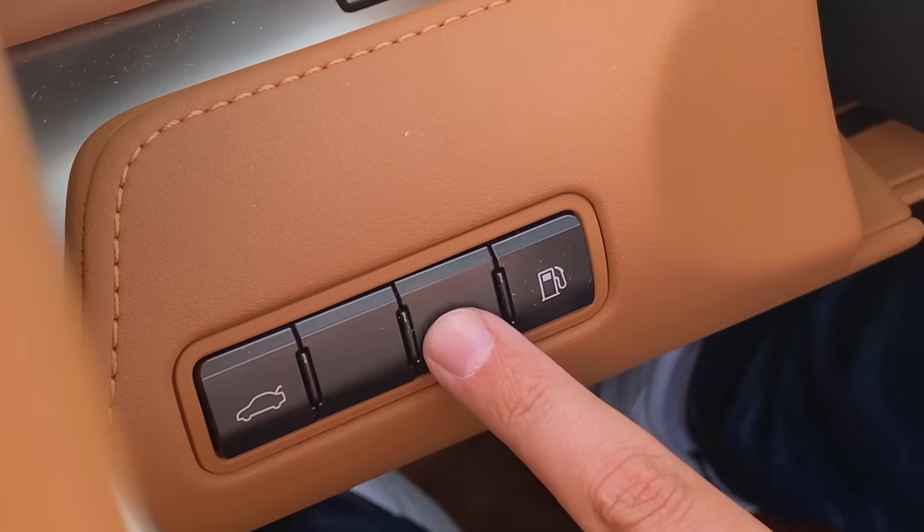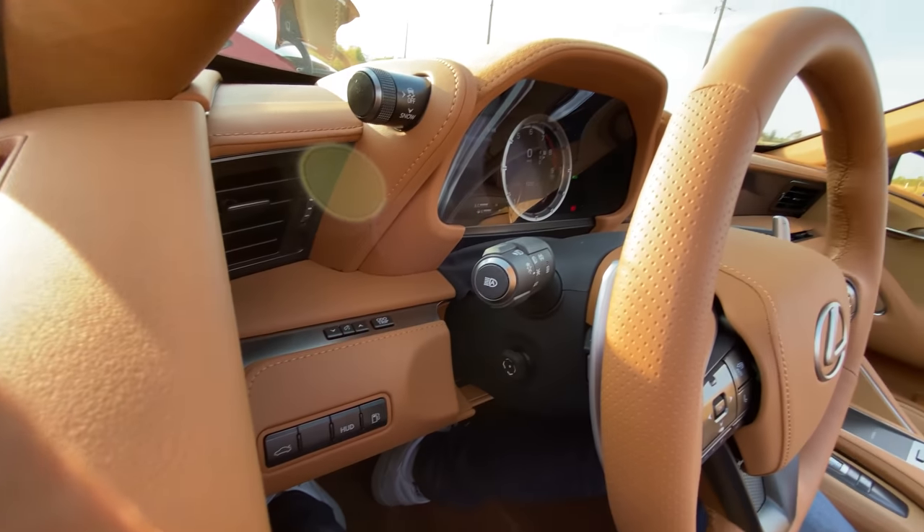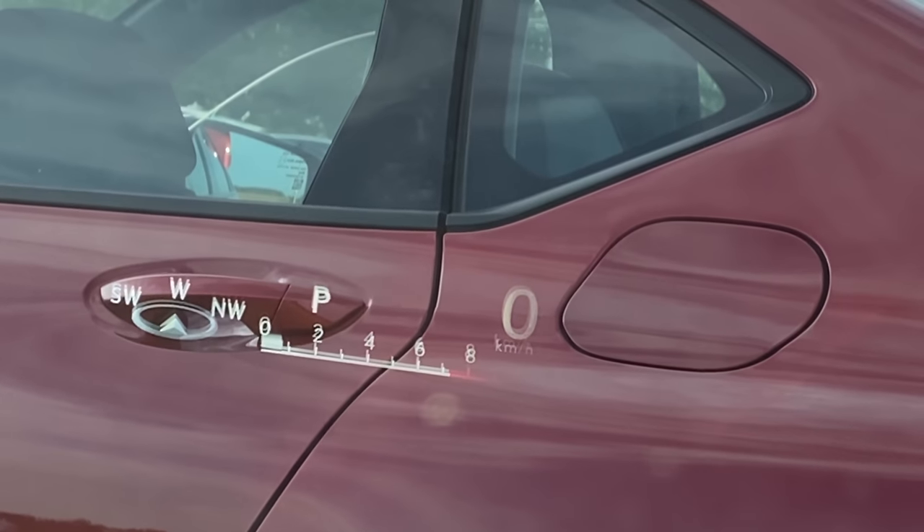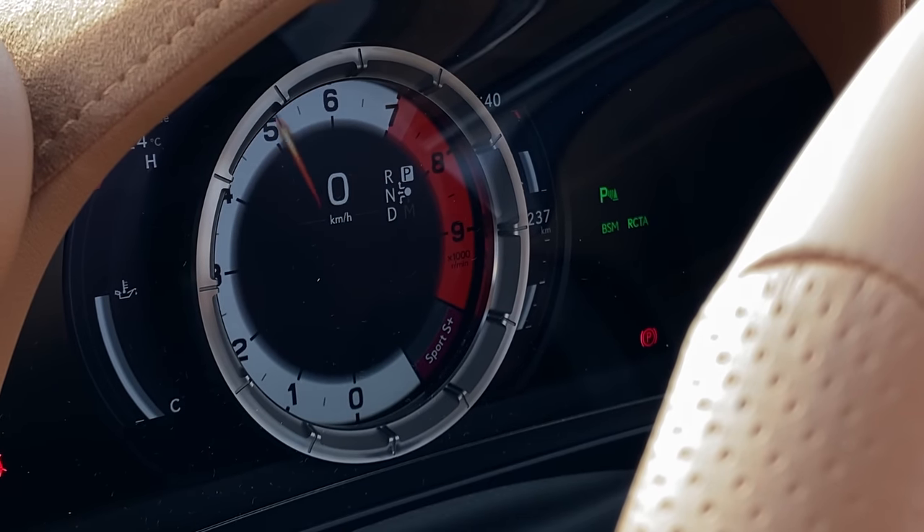I want to bring up this head-up display. We have a HUD button on the left to turn it on and off, but to control what's displayed, the brightness, and positioning, you need to do that through the gauge cluster. I don't really like this one — if you're not perfectly lined up, it's a bit blurry. We also had that issue in the RAV4 Prime.